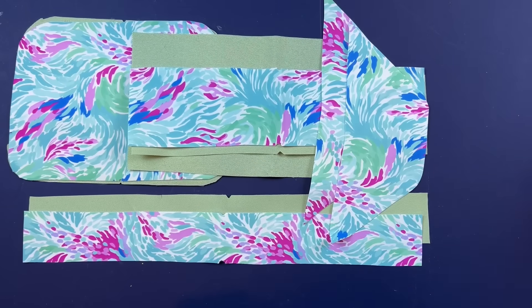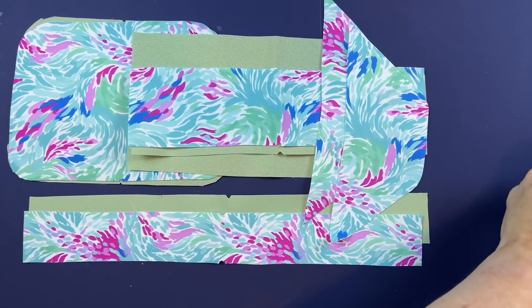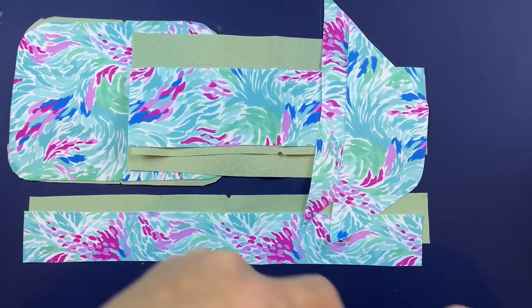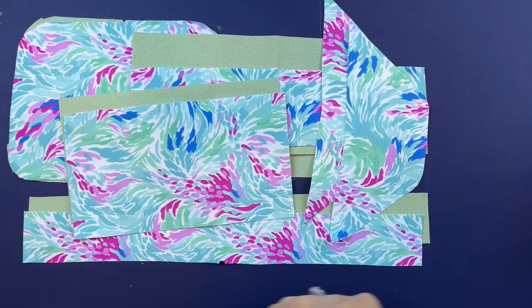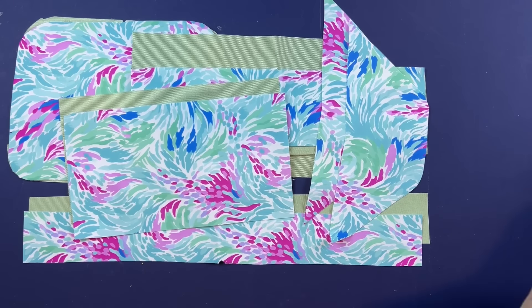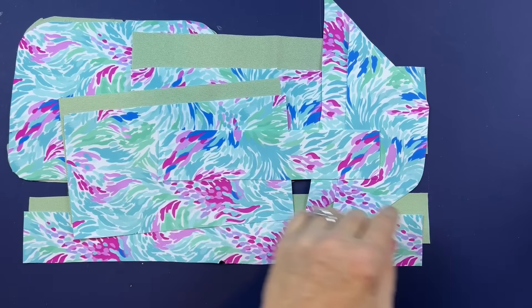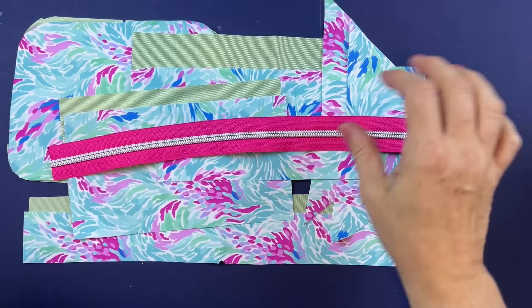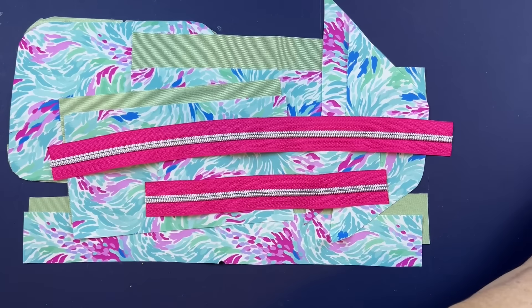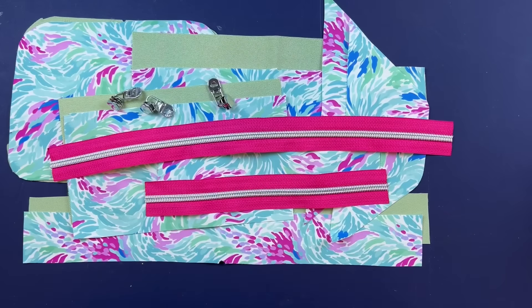You will have a back bottom — one in exterior fabric, one in lining fabric — and a back top, for which you will only have one exterior piece. You will also need two lengths of zipper; I'm using number five size zipper. You will need three zipper pulls.